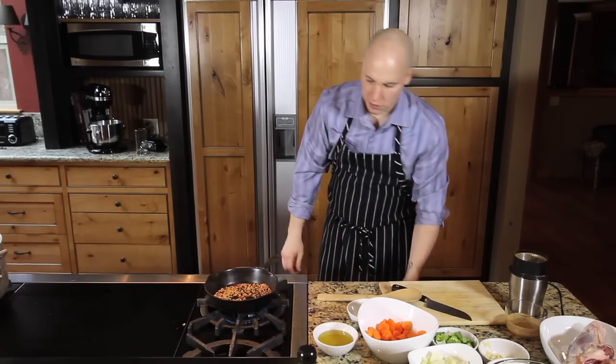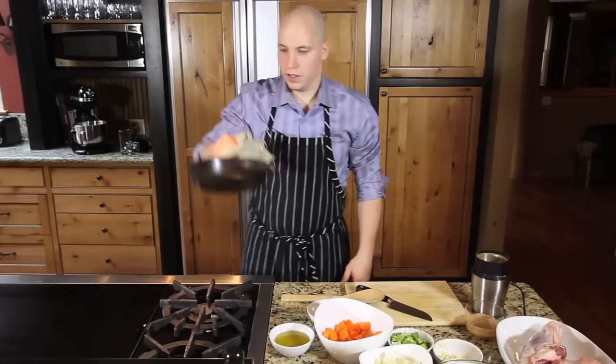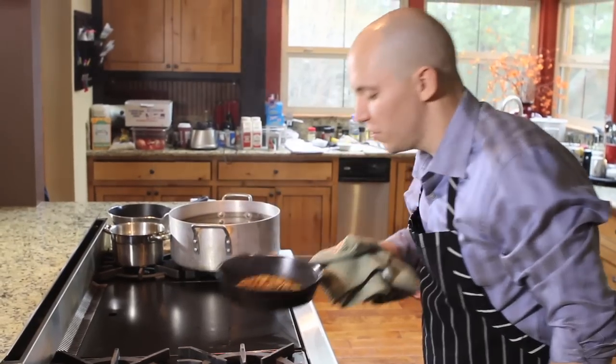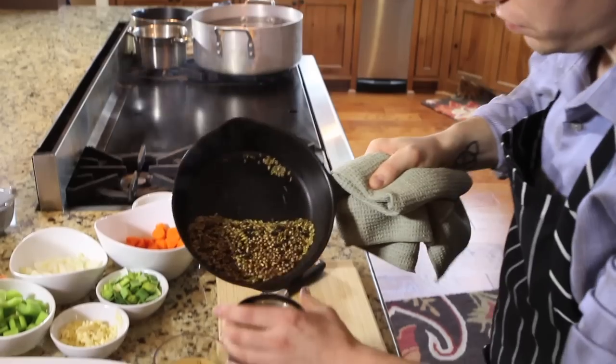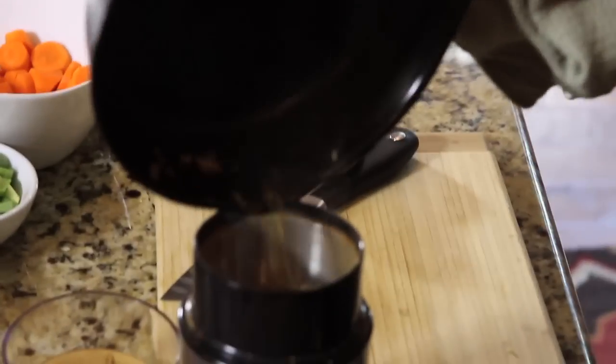Starting to smell that fennel. See that smoke? Beautiful. Carefully transfer the spices into the spice grinder.